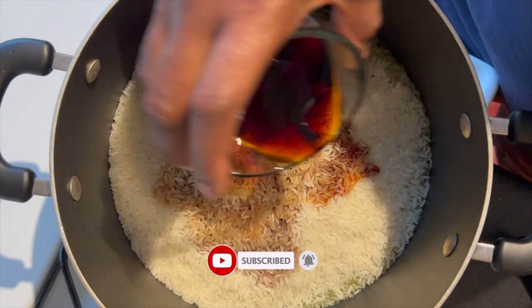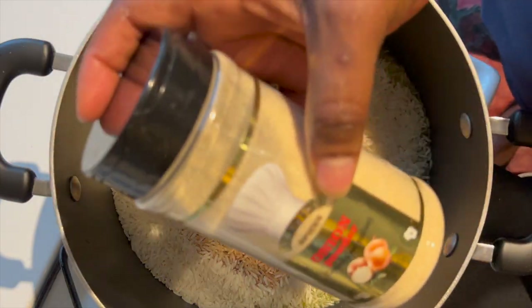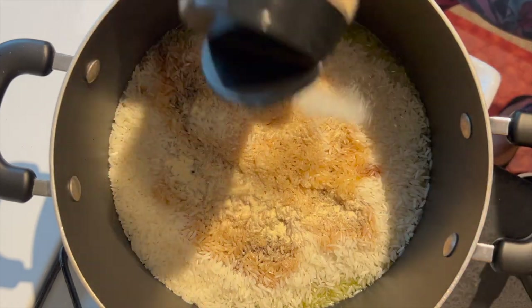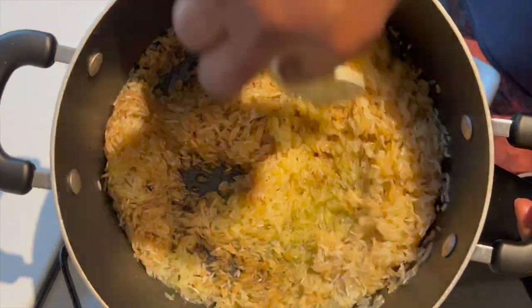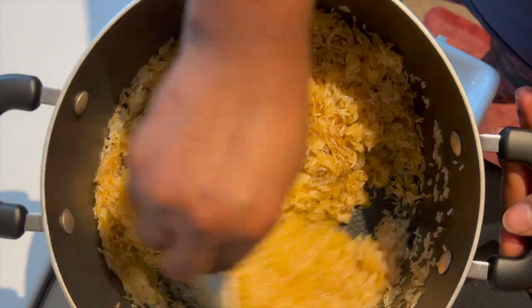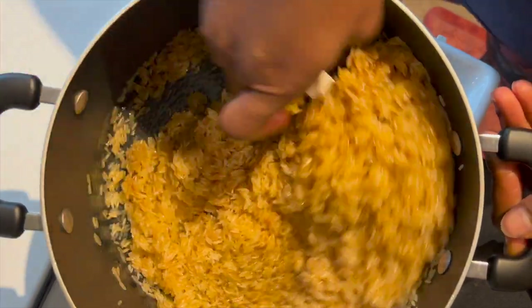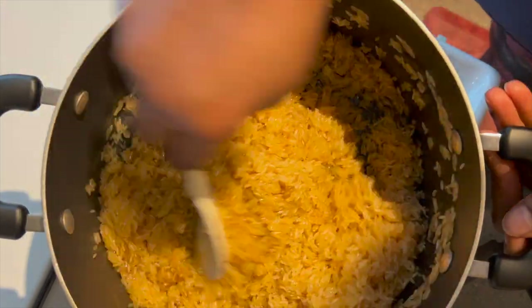I'm going to go ahead and heat my pan, adding some oil. Today I used olive oil — you can choose to use any type of oil of your choice. I went ahead and added my rice. I just don't like washing my rice, but you can choose to wash it if you prefer. I also added my soy sauce and then added my powders. Give it a quick stir, allow it to fry for some time, cover it, and allow it to fry before adding in the water.